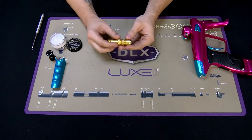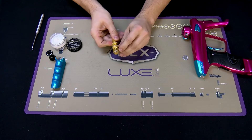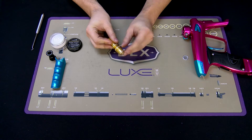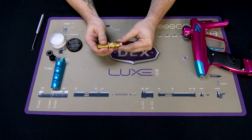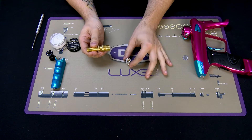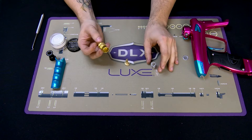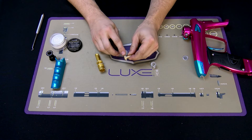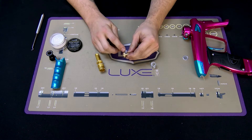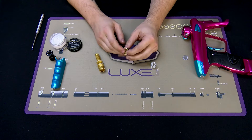As for the regulator itself, there are two slots located on either side of the housing. Just grab the piston, pull straight up, and the piston and spring will come out of the reg body. One major area to focus on is the o-ring on the outside of the piston — clean and grease that.